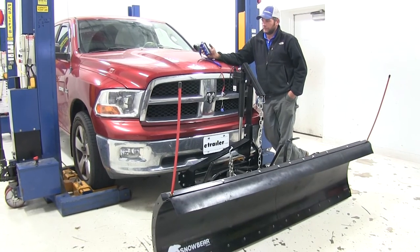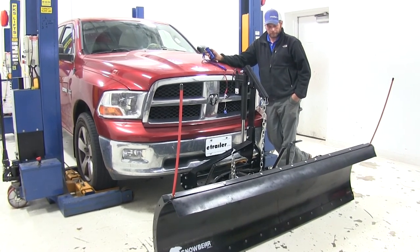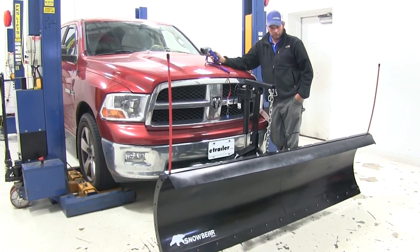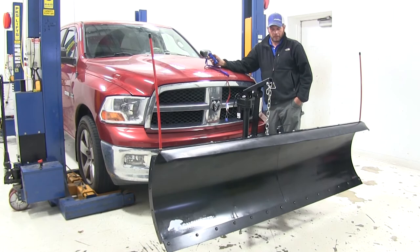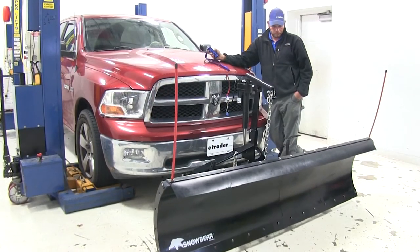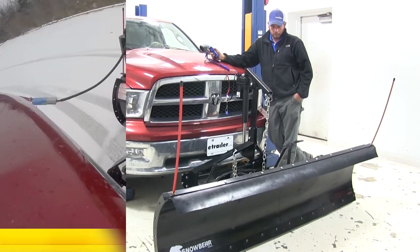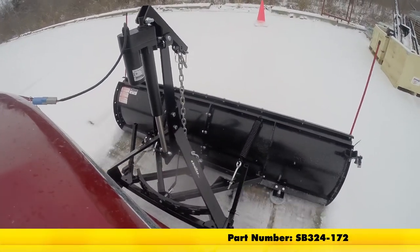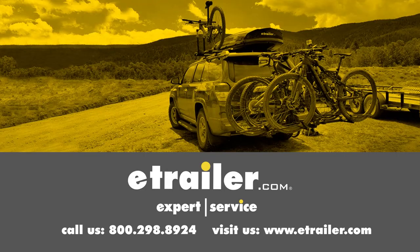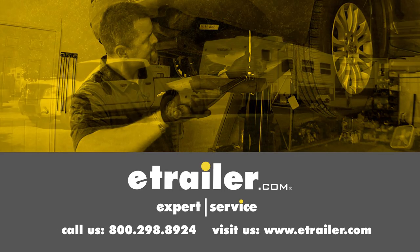Now we can use the remote — turn it on and it's going to lift the plow up nicely. That completes our look at the SnowBear Pro Shovel line of snow plows for 2-inch hitches. Click the link below to shop, learn more, or visit us at eTrailer.com.